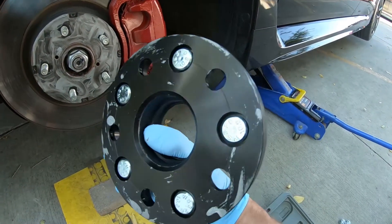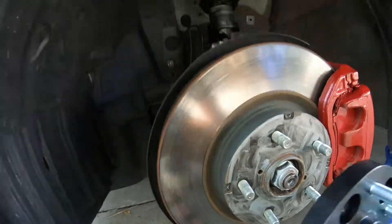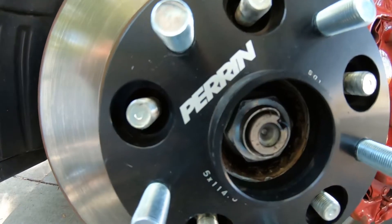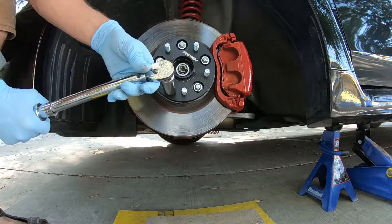Anti-seize. I think I'm gonna put it on the spacer next time instead of the actual wheel hub. Alright — 88 foot-pounds of torque.